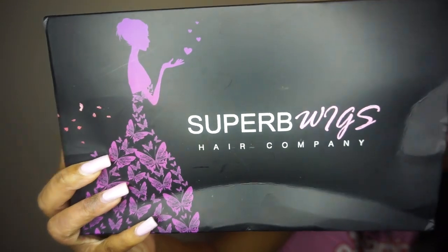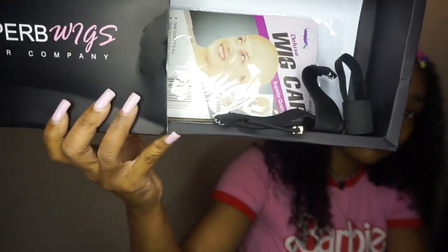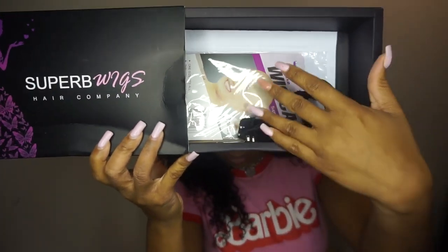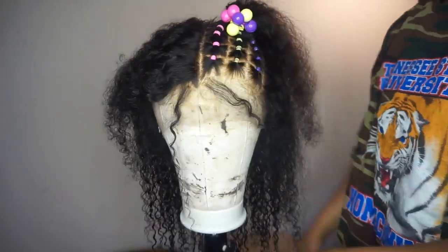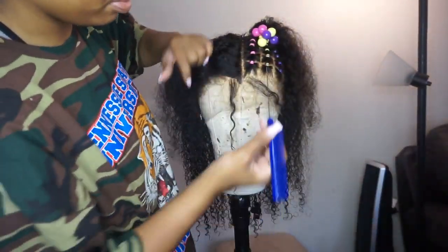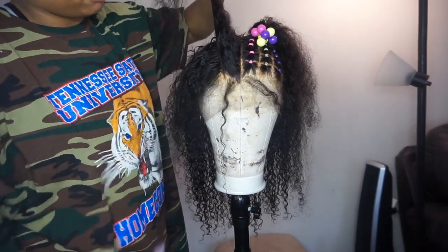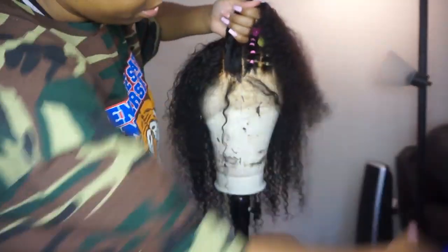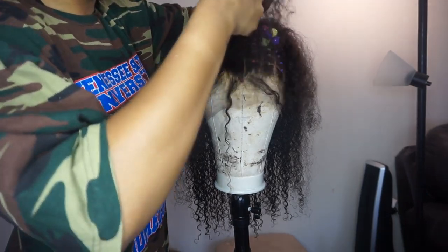What's up y'all, it's your girl Kiamani and welcome back to my channel. The wig that we are using today is from Super B Wigs and it comes with a wig cap, some elastic, and some cute little ponytail holders. We're just gonna hop right into it — I did steal this look from Arrogante.